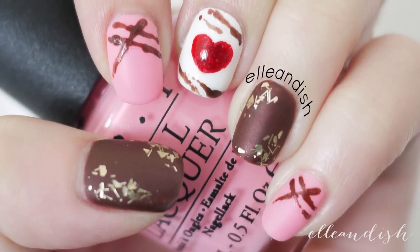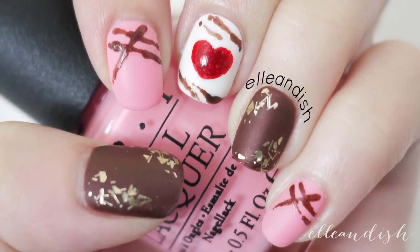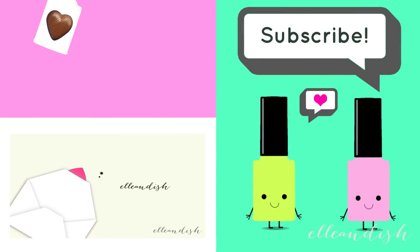And here's the finished look! That's it for this video — thanks for watching!